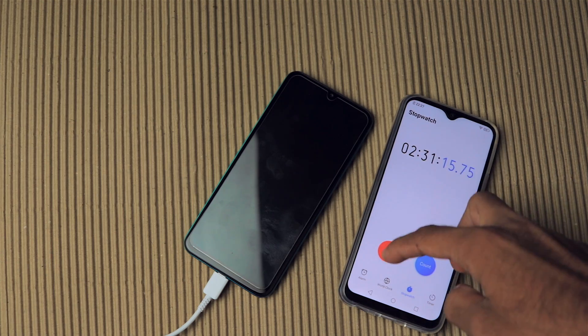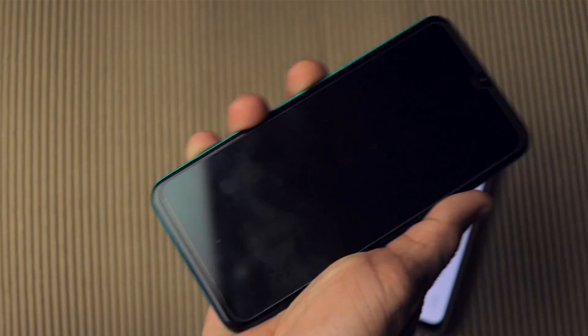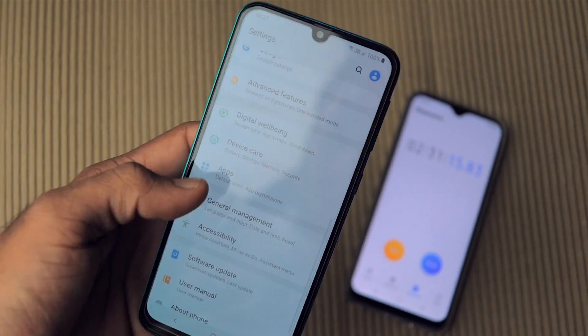Finally, it hit 100% — it took just 1 more minute, so the total charge time was 2 hours 31 minutes. Basically 2 and a half hours to fully charge.